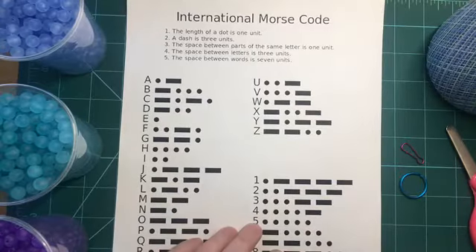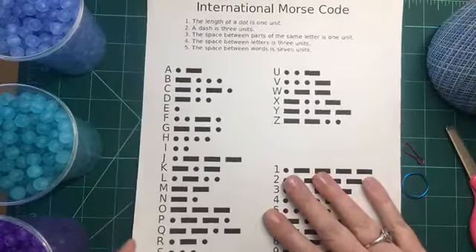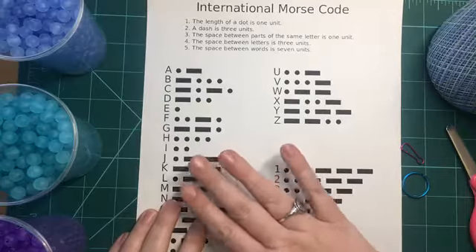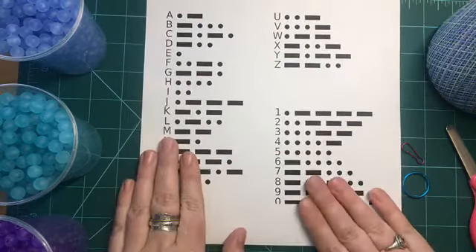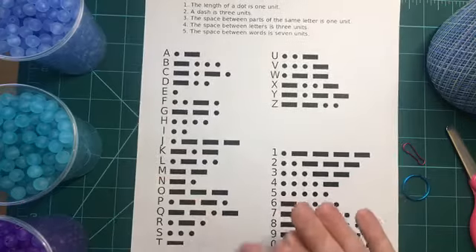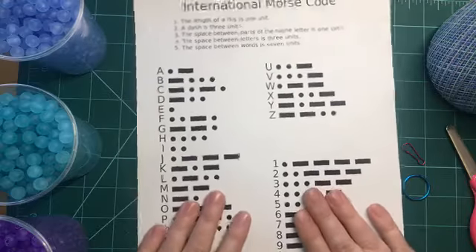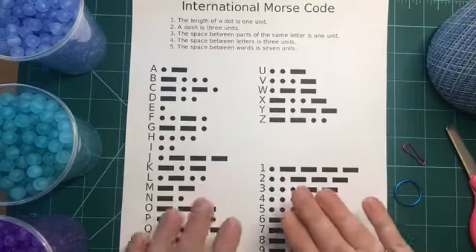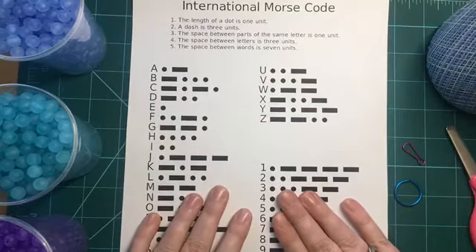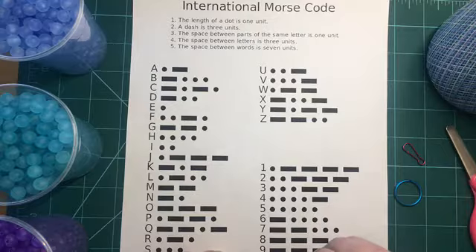The supplies that you're going to need for this craft: you're definitely going to need a Morse Code reference sheet that tells you what the different dots and dashes represent in the alphabet and also with numbers. You can find a ton of different Morse Code papers online — go into the image section of a search, select one and print it — but you want to make sure you have it on hand so that you have the correct dashes and dots for your letters.